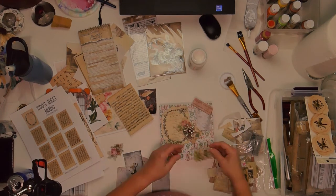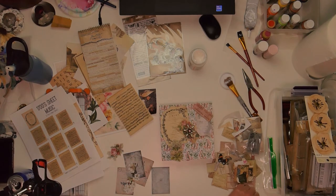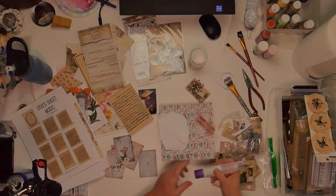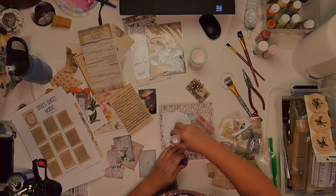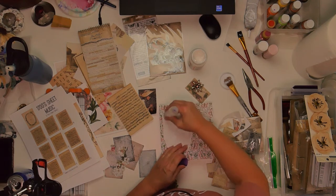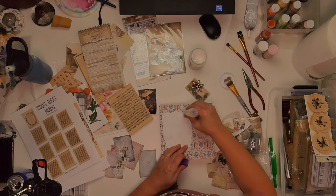You'll have to let me know what your creative process is. For me, I like to have everything in front of me so that I can go through it and kind of see what I like — what kind of makes me happy, brings me joy — and pick it out and lay it around to see what looks good.